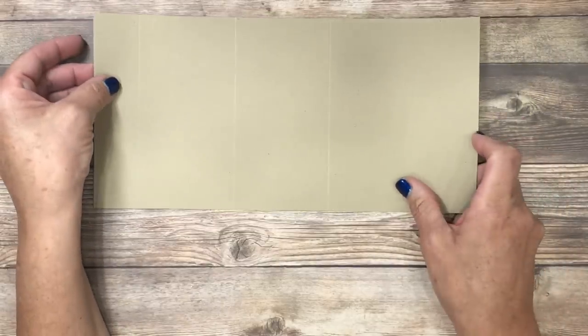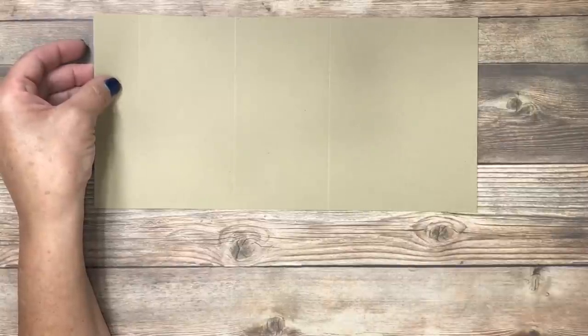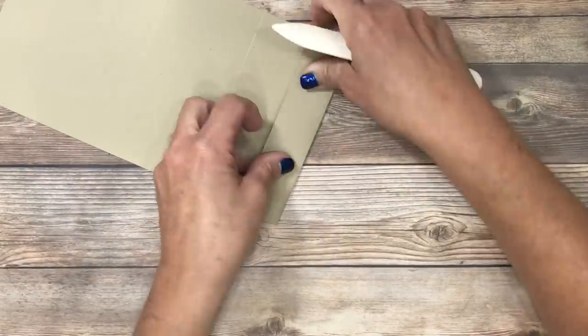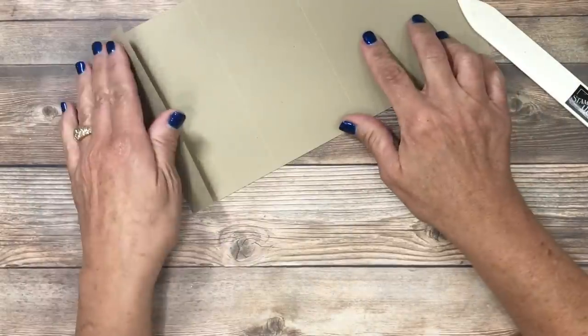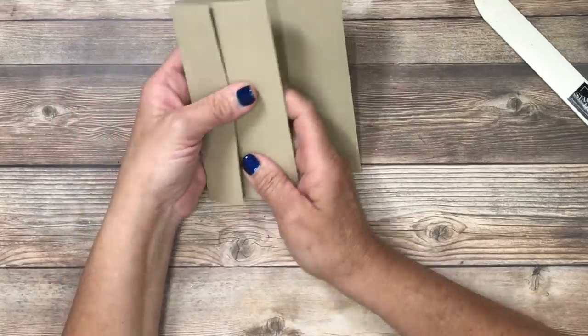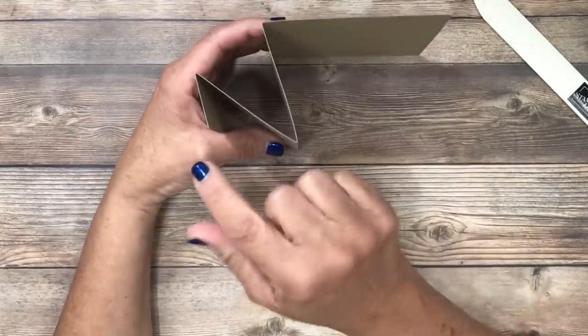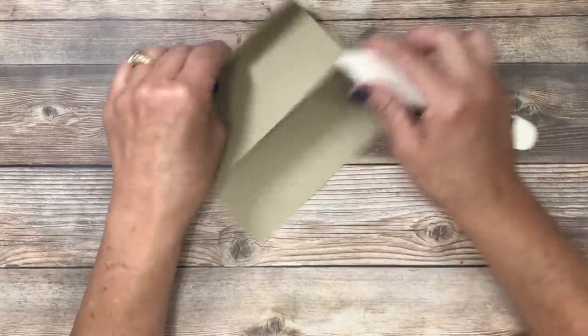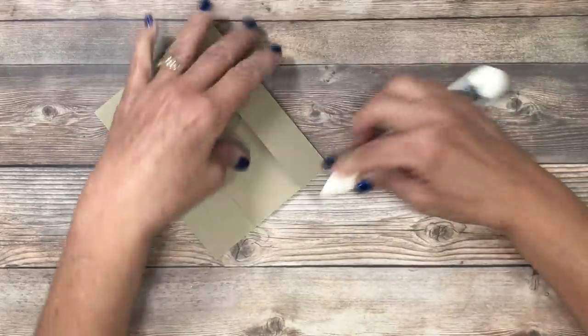I've already scored my crumb cake cardstock here and I'm going to use my bone folder for those nice crisp edges. This one is going to come up — it's going to hold the gift card on the outside — what we call a valley fold. Then this one goes back and this one goes forward so you can see that W formation. I'm going to go over all those folds with my bone folder to make sure they're nice and strong.